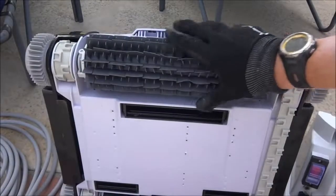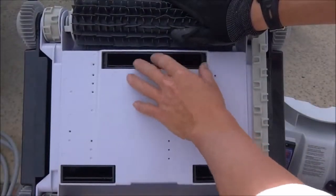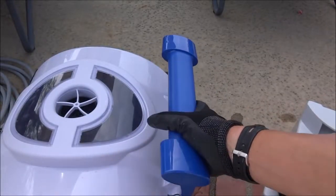The Shark Vac has a brush on the front to scrub off dirt, algae and debris from the pool surface. You can also see on the bottom there are large debris openings. And it has a nice handle on back for easy retrieval from the pool.